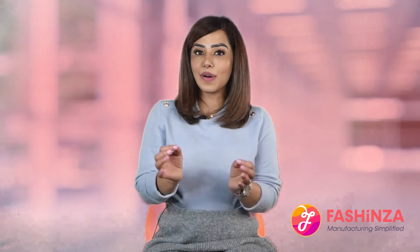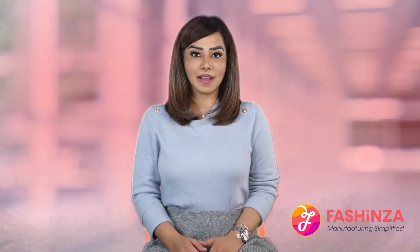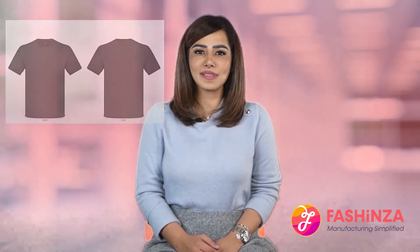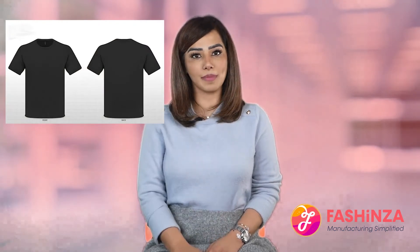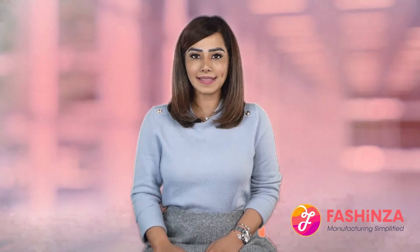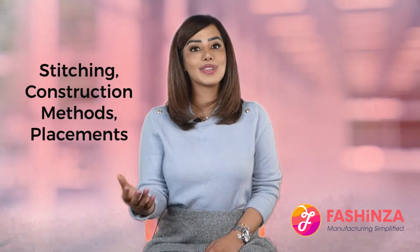Let's discuss how you can design a good tech pack for your next purchase. A good tech pack includes these elements. First, sketches and descriptions. When designing a tech pack you should start with a black and white flat sketch that clearly shows the back, front, side and inside view of the garment design. Your tech pack sketches should consist of all the necessary details, from stitching and construction methods to placement.